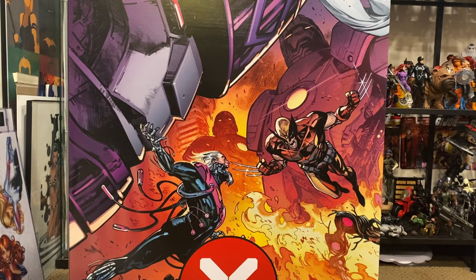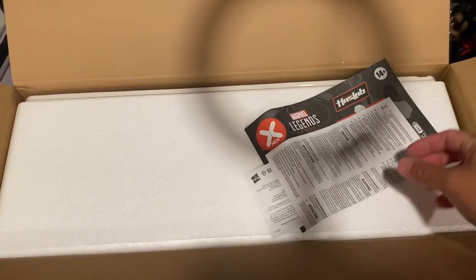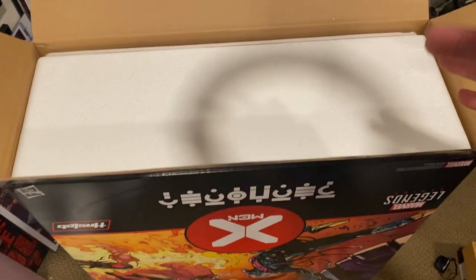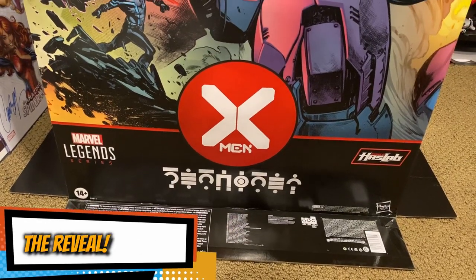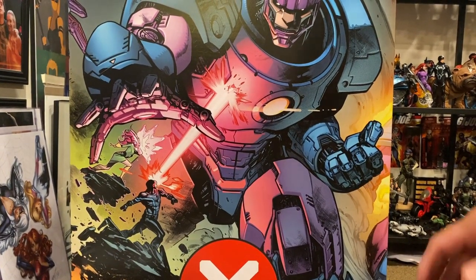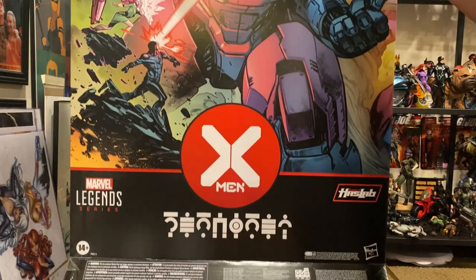Let's go ahead and open this up. I flipped it upside down because I typically open all my packages from the bottom. Here are our instructions and paperwork. I'm going to flip this upside down so I can lift the packaging out and then we'll go from there. Upside down — let's lift this up and hopefully nothing falls out.